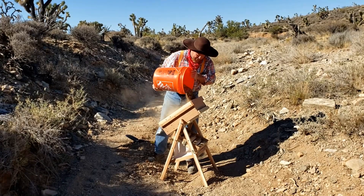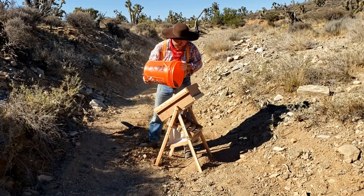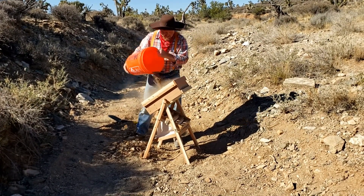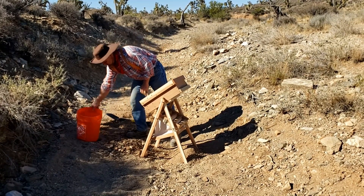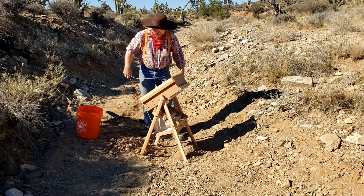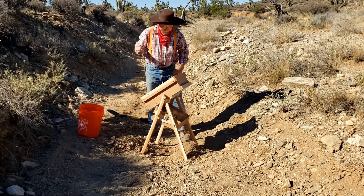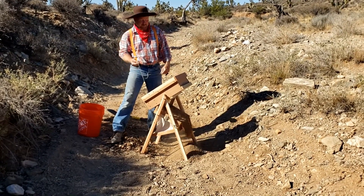Fill it up with a little more dirt, shake it around, get all the smaller stuff through the grizzly. I just want to remind you this is not really production — we're prospecting here, testing some ground. We're not running a lot of material because we want to test to see if there really is gold so we can bring in a bigger system to process more volume in the future. We grab the parachute cord, open the gate a little, and continue puffing. Especially when you're out prospecting, you need stuff that's really simple.